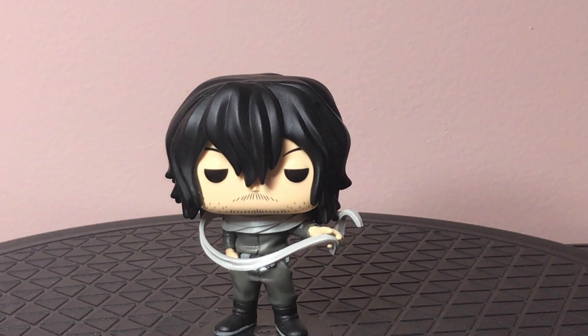This has been the pro hero — underground hero — Eraserhead, also known as Shota Aizawa or Aizawa Shota. Well guys, that has been this unboxing, and until next time.